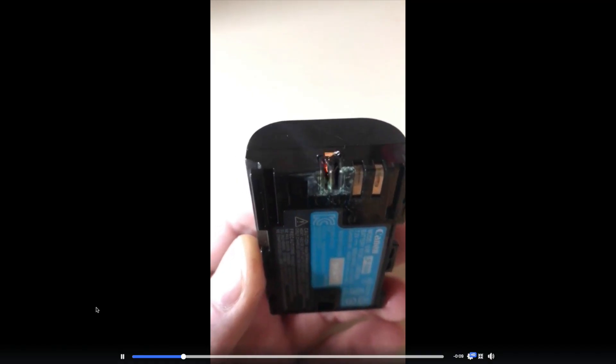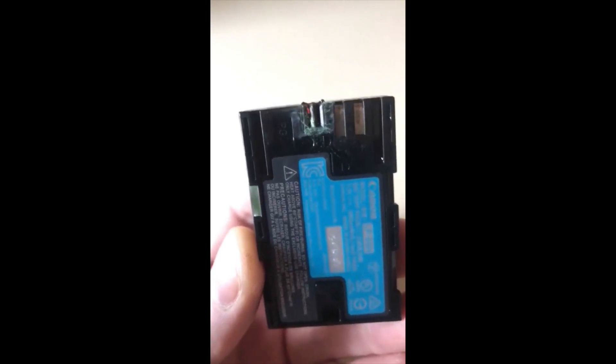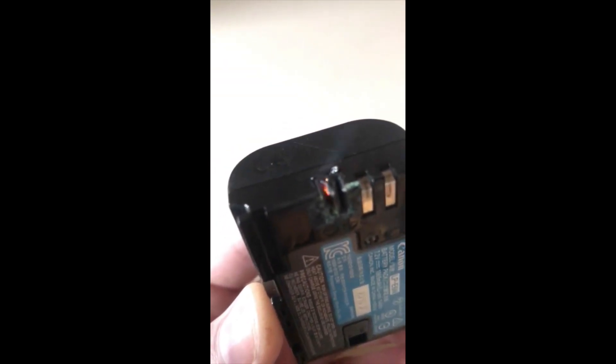Recently I saw a video that really caused me to take a hard look at how I store my lithium-ion batteries for my camera when I'm not using them. The video had a lithium-ion battery for a camera that wasn't being charged, wasn't being used — it was just loose, similar to this one — and the battery shorted out on its own. It started throwing up a bunch of smoke and you could even see little burning embers inside the battery itself. And it really made me take a look at how I am storing my batteries. So I did a lot of research and came up with a method that I feel protects myself, my family, and my property as much as I possibly can with these lithium-ion batteries.